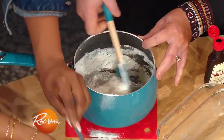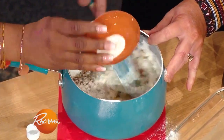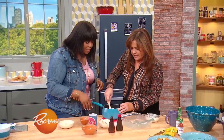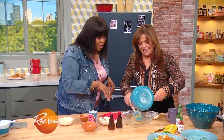Fold that in. Then we're gonna fold in some pecans, some vanilla extract, and also almond extract. I love almond extract. Now that we've got that all mixed up, it's really, really thick.